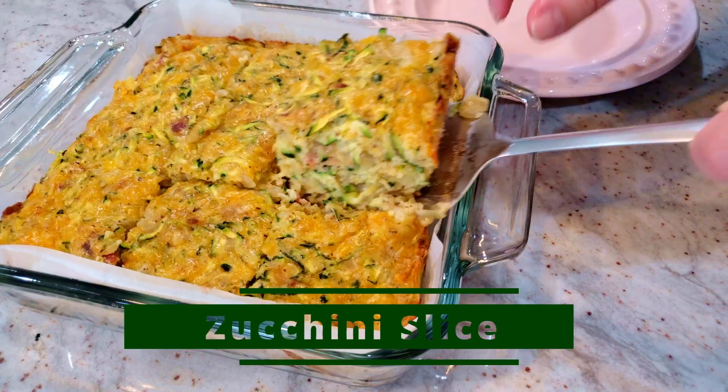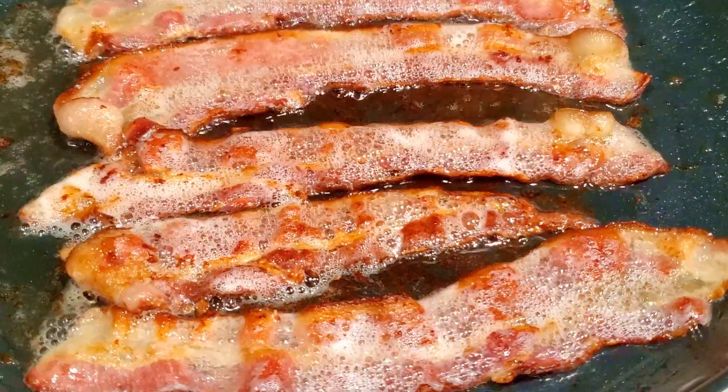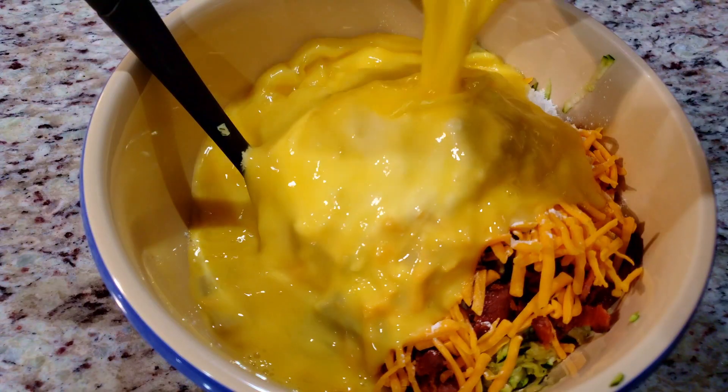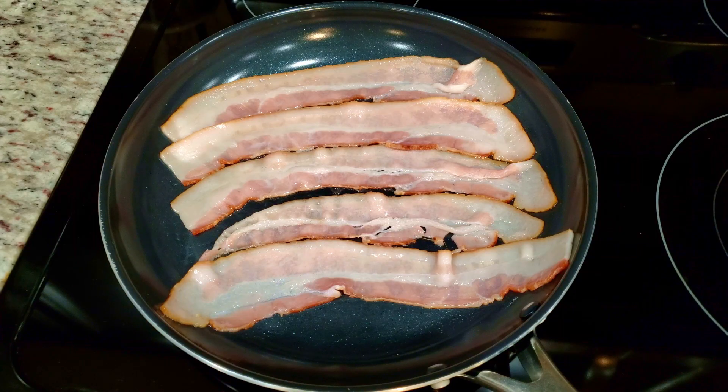Today we're making this zucchini slice. This recipe is packed full of delicious zucchini, plenty of bacon, just one delicious ingredient after another, and it's super easy to make. To get started we need anywhere from three to five pieces of cooked bacon.